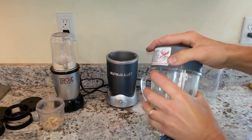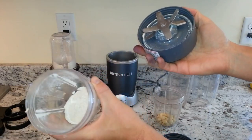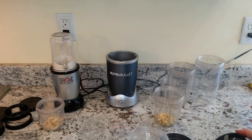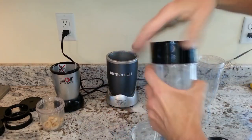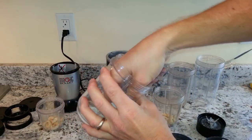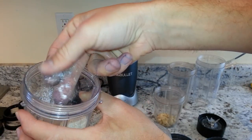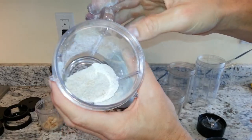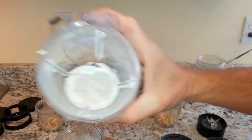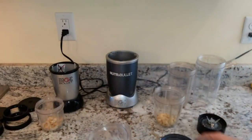Let's see how they did. They look pretty fine just from seeing it — that is really fine. The NutriBullet, I've used so many times, I know it has no problem handling flaxseed, oats, and various flours. The Magic Bullet is pretty good, but there are more chunks. It's not as fine as the NutriBullet. The NutriBullet is a little bit finer — it might be hard to see on the video, but it's definitely finer.